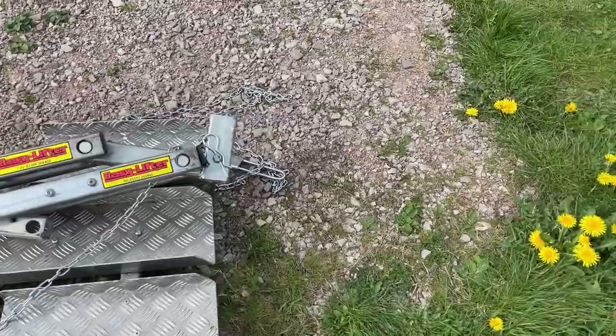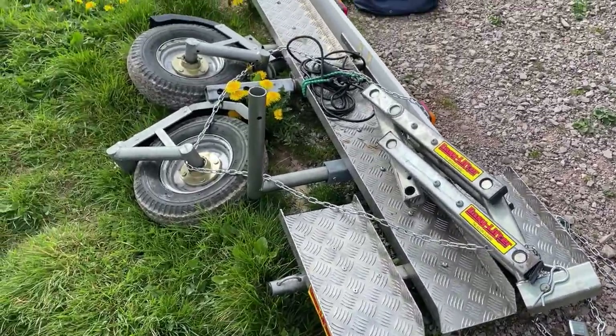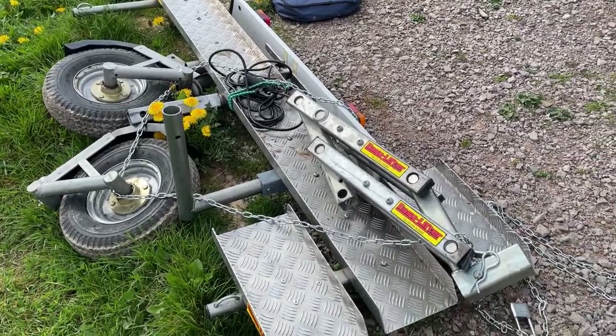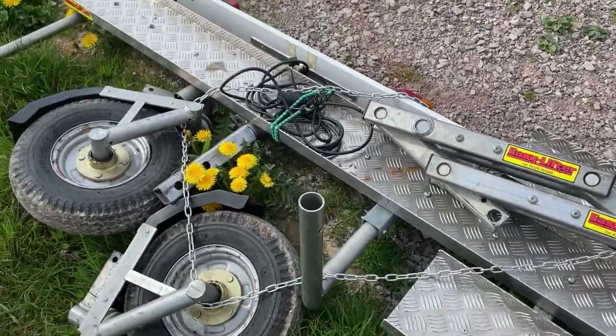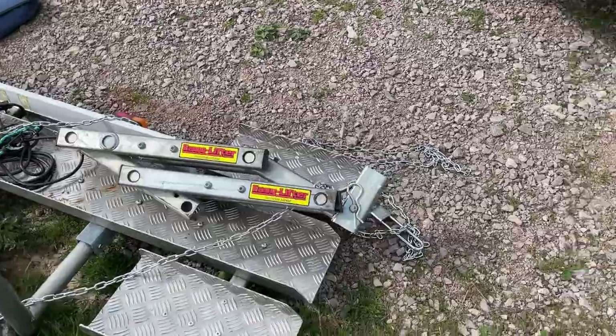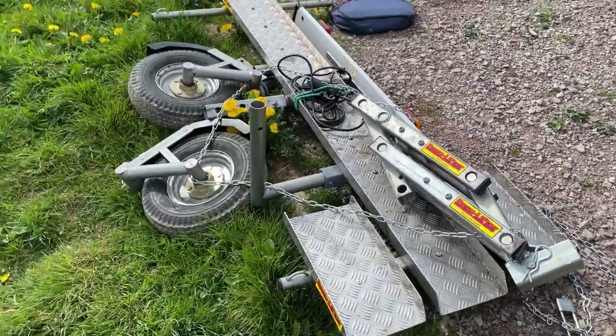Fortunately I managed to find this Easy Lifter Hydro Trail trailer on Facebook Marketplace. They very rarely come up secondhand, so I was really fortunate to find this one. I went to pick it up — it needed a few modifications which have now been done — and towards the end of this video I'll show you how you actually get the bike onto this trailer.